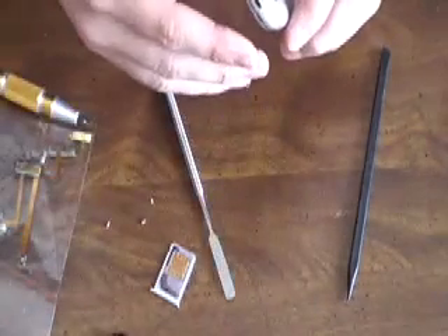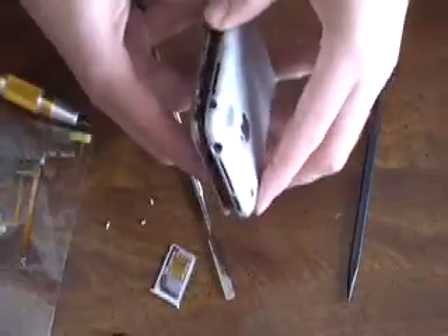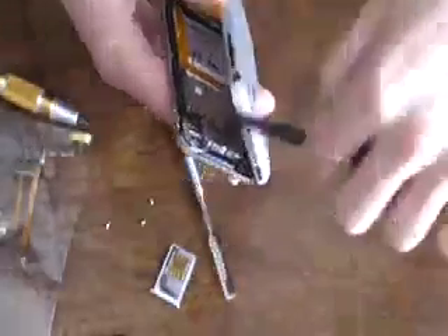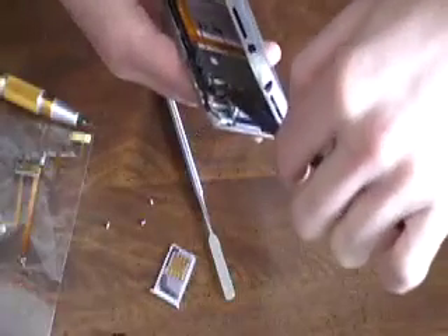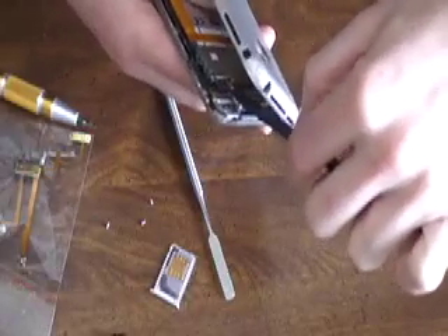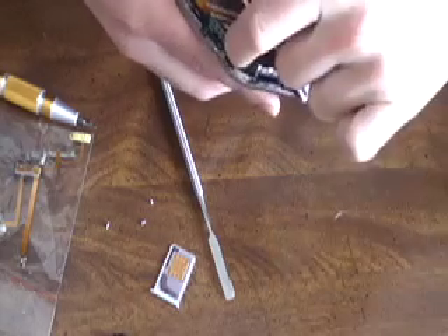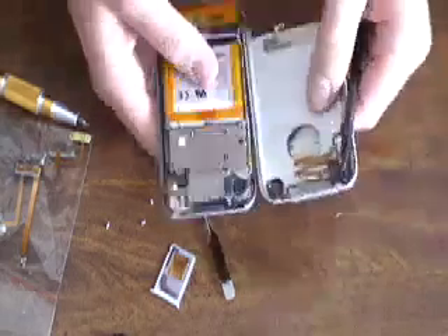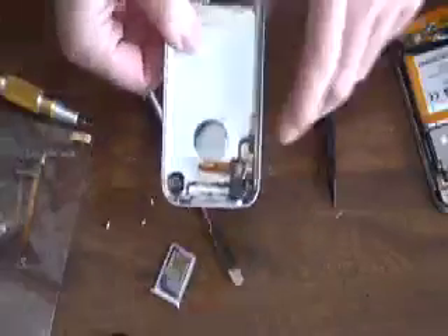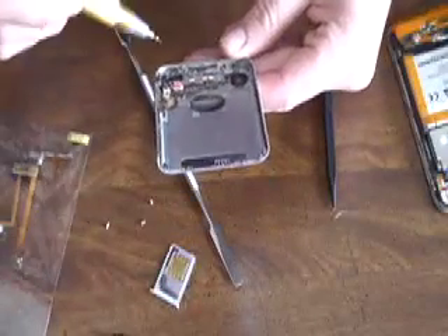Make sure you turn the iPhone off if you haven't already. Be careful because it will be connected and you don't want to rip anything or break anything. Take the plastic spudger and just lift up the little connector. If you can't get it, just resort to using your fingers. Then you can set the main iPhone part aside because we won't be using that anymore.